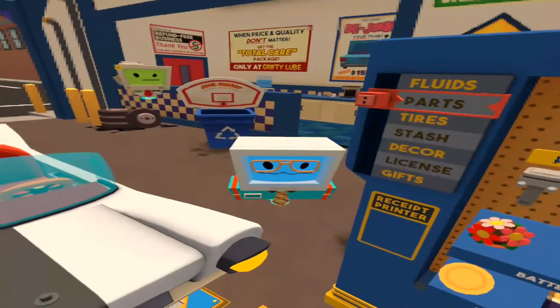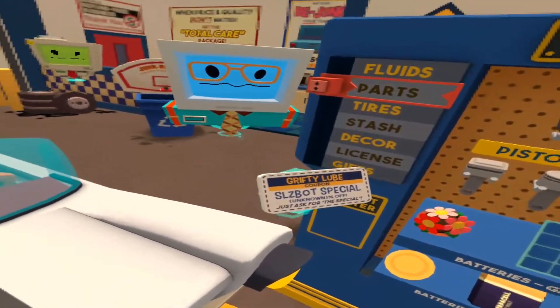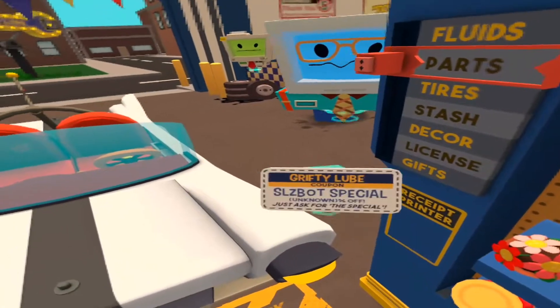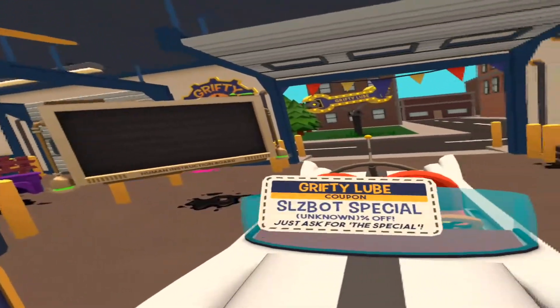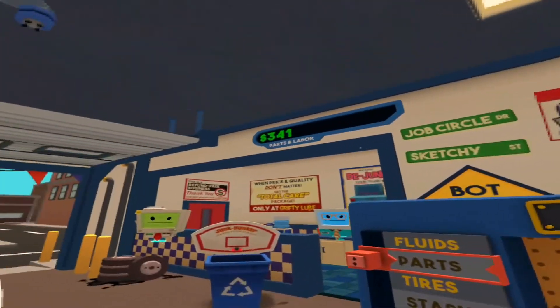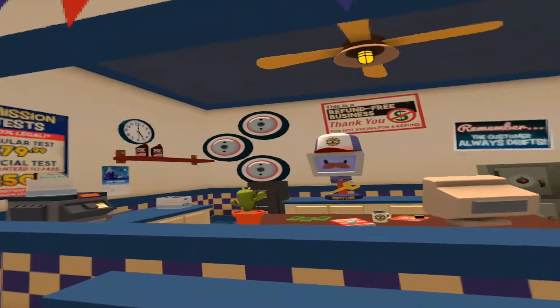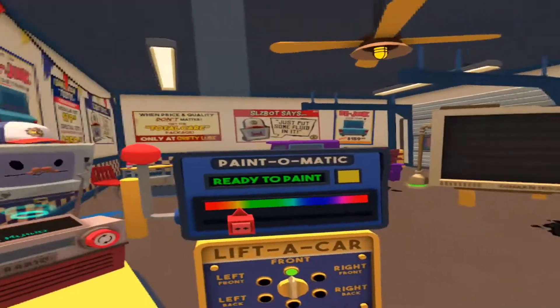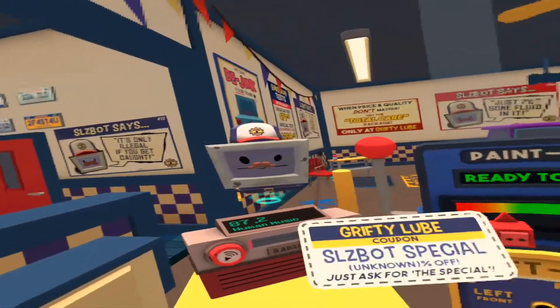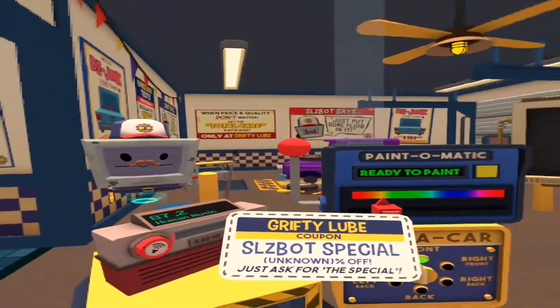Human, I've got this coupon for a Sleeve Spot special — whatever that is. Says that there's a discount, so hurry up and take care of my car. I'm Sleeve Spot, the owner of this fine establishment. Now this spot's got a coupon, so let's take real good care of them by sabotaging their car and making them come back later for more work.